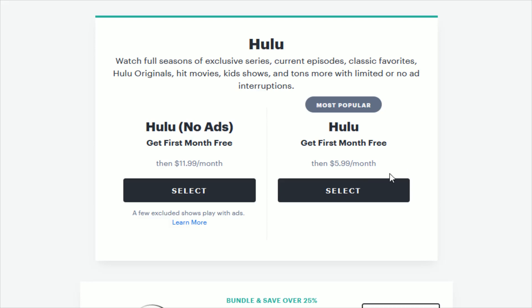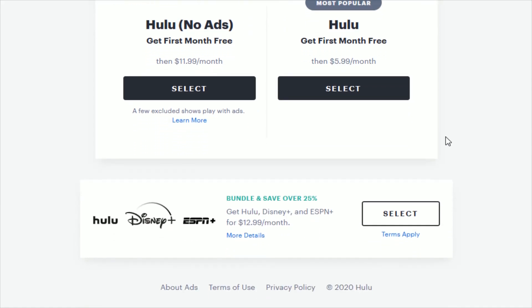The $5.99 a month plan gives you access to the same library of content — it just has advertisements inside the content you're watching. Also something to keep in mind: if you want Hulu along with Disney Plus and ESPN Plus, you can package all three services together for $12.99 a month. To sign up for that, you need to do it over at Disney Plus's website. If you select that right here, it'll take you over to Disney Plus's website to sign up for that offer.